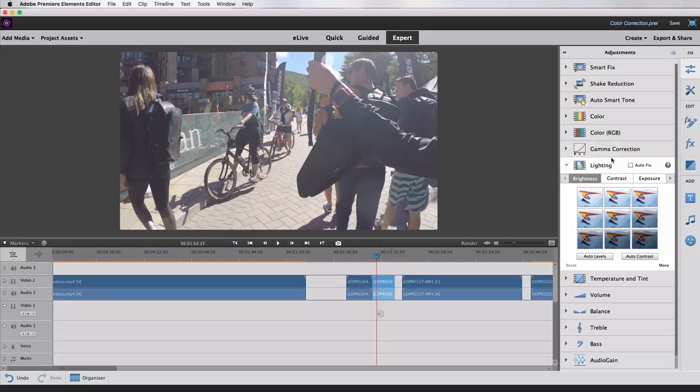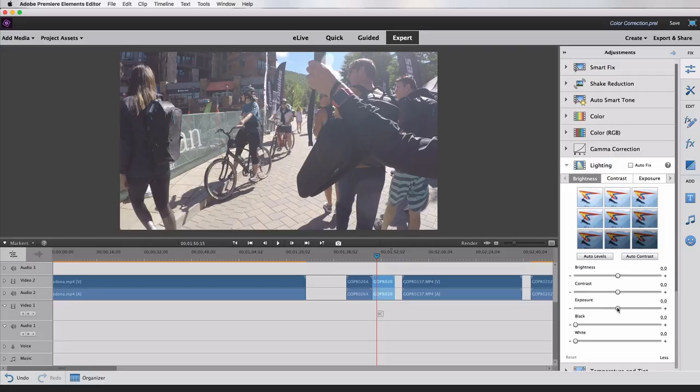You also have a Lighting option. If you hit More, that's where you can find your Exposure. I usually find that if I'm having a problem with colors, or if they're too dark or too light, Exposure is usually the first place I go to try to correct it. You can use this slider — if you have a clip that's really dark, you can bring up the exposure, or if it's really washed out, you can bring it down.